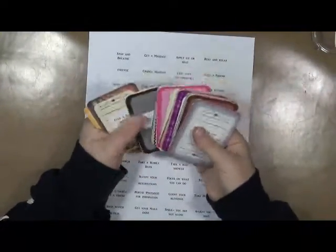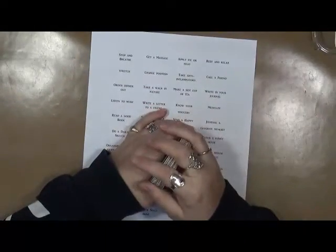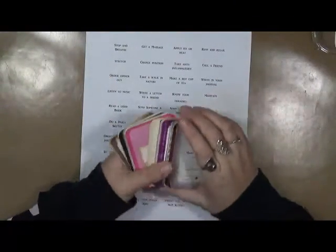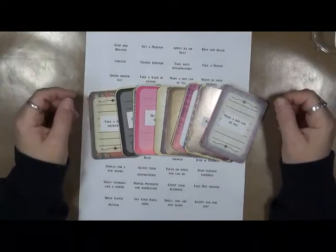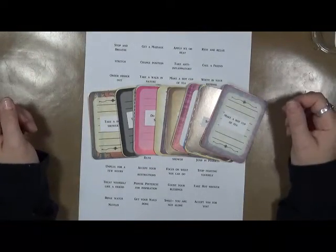This will be on my Facebook page as a free download. If you have any questions, please leave them in the comments below. As always, be kind, have fun — that's what life's all about. Happy creating, and we'll talk to you soon. Bye!